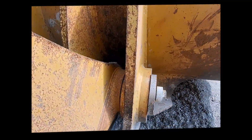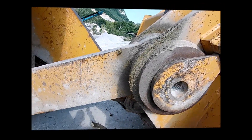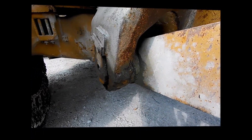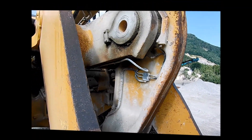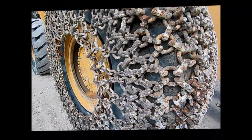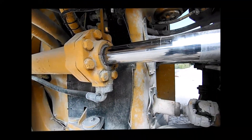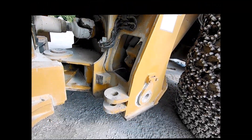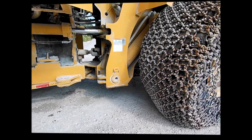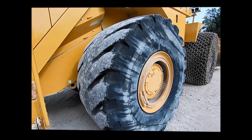What is shown in the short video is just a summary of what the inspector does; together with the inspection he takes 100-plus pictures. The inspector also checks the linkage, the loader frame, tires, chains, wheel hubs, steering cylinders, cardans, and drive shafts.